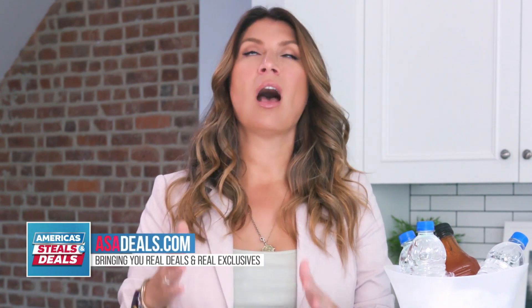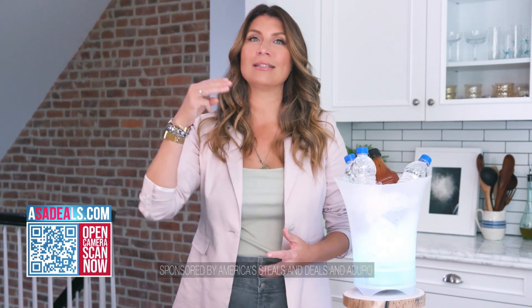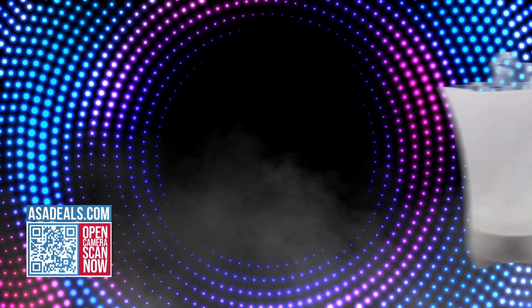We all want to connect more now than ever, and any hosting supplies I can bring to you guys to up your game at gatherings, I will. I've got one today that's pretty fun. It's called the Amplify Chill Ice Bucket Speaker. It's a lot of words, but it combines three party must-haves in one.